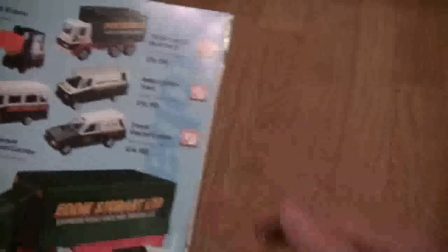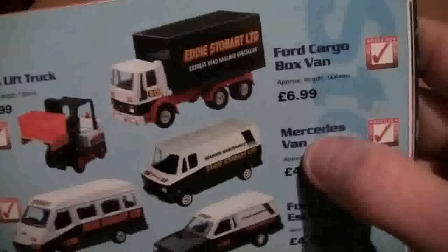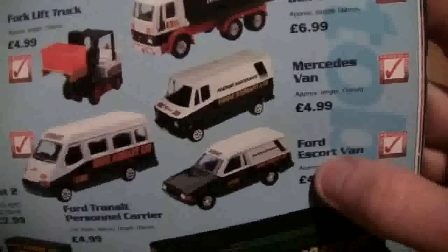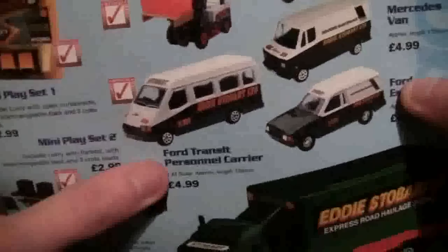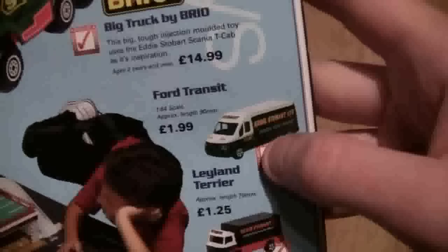I've got my old Stobart catalogue out and the ones I'm going to show you are the Ford Cargo Box Van, Mercedes Van, the Ford Escort Van, the Ford Transit Personal Carrier, the Forklift Truck, and a smaller Ford Transit Van.